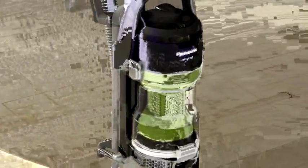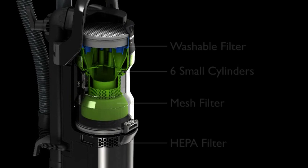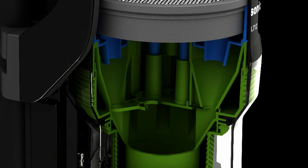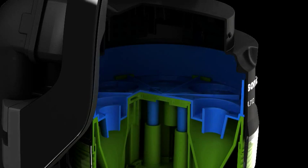The heart of these evolutionary vacuum cleaners is a motor embodying the latest Panasonic technology for maximum efficiency using minimal power. Six cylinders inside the dust cup filter out fine dust and maintain suction strength. Plus, the washable filter keeps running costs low.